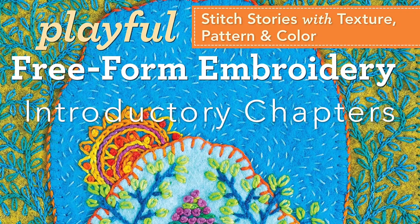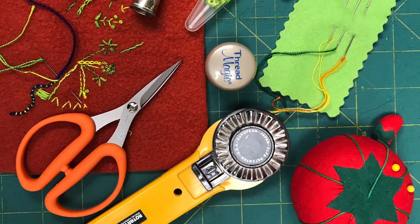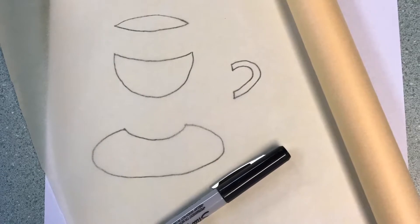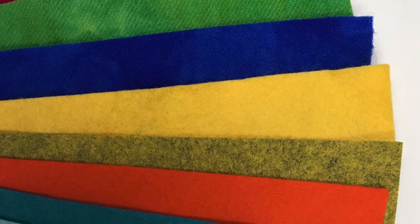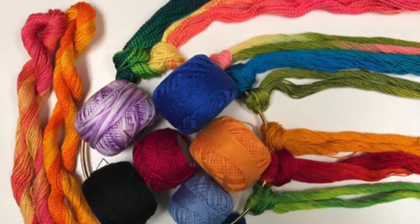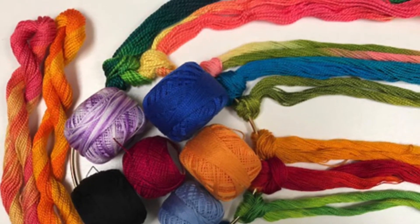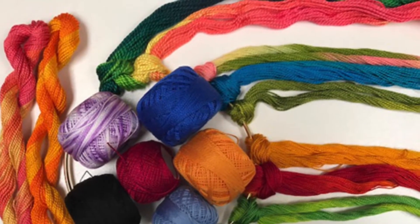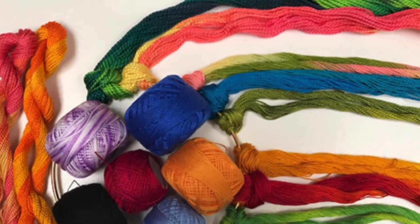In the introductory chapters of Playful Freeform Embroidery, we talk about the tools and materials needed to create freeform embroideries and the projects in the book. We also talk about the types of fabrics that we're using. I work with 100% wool fabrics or colorful felt fabrics with at least a 20% wool content. The recommended embroidery thread is pearl cotton in sizes 8 and 12. This thread has a slight sheen, sits up on the fabric, giving you lots of texture, and holds up well to intense stitchery. Both solid and variegated thread colors are used.